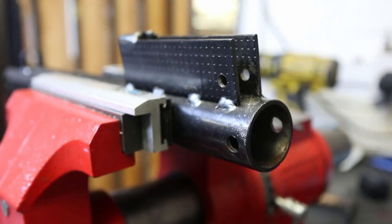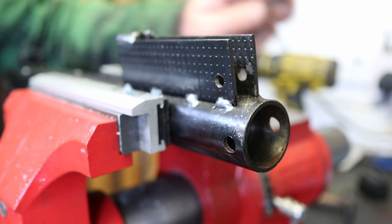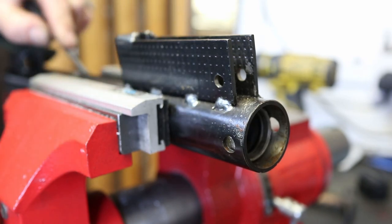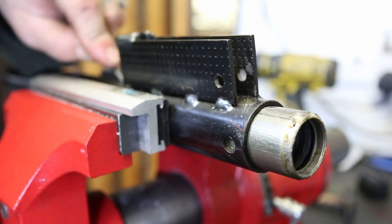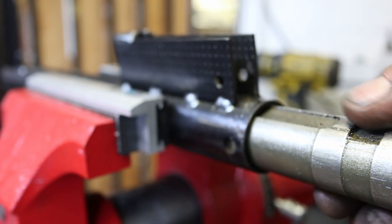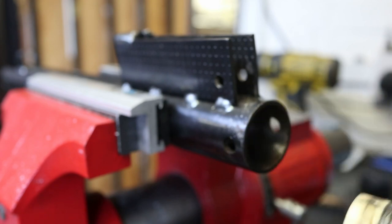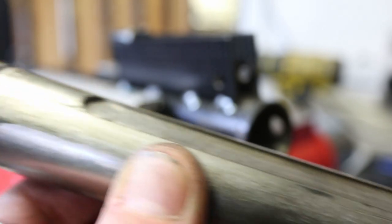So that's the trigger cassette. At which point, if I wasn't filming, I would just remove this from the vice now. I'm just going to find somewhere I can get a little tiny bit of leverage and out will come this huge, heavy body of the ram. As you can see, very dirty gun on the inside — but trust me, I've seen a lot worse.